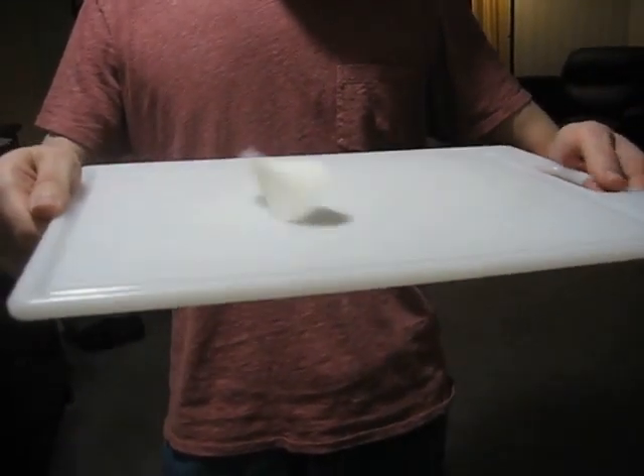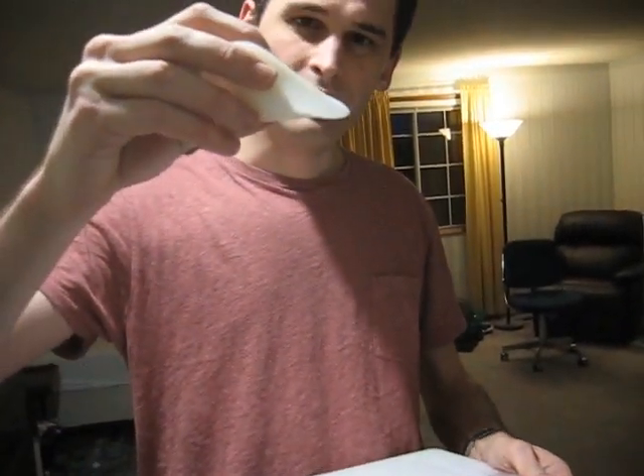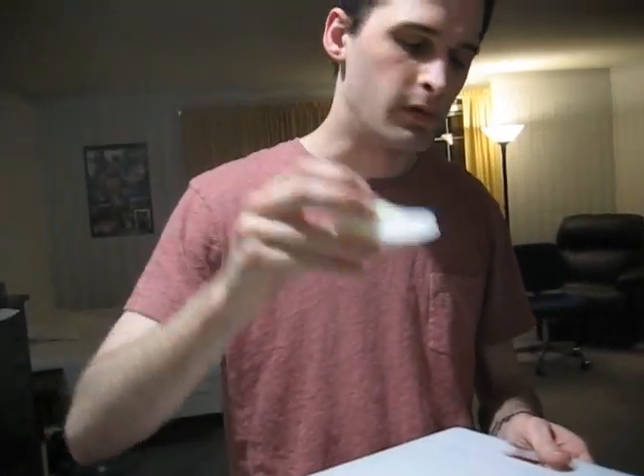The reason it works is it's got a center of gravity that stays pretty much level as it rolls along. So it rolls kind of like a cylinder, even though it looks like it might not roll very well.